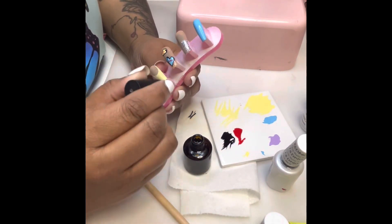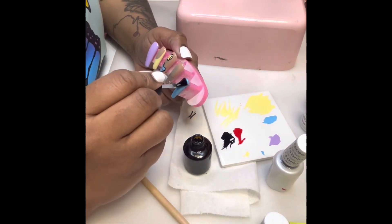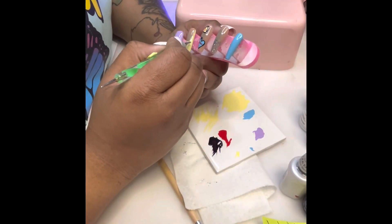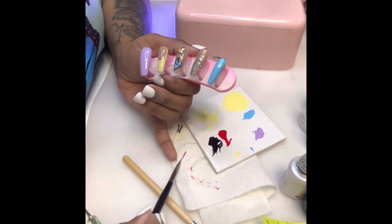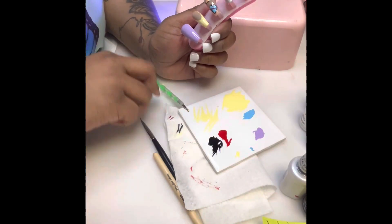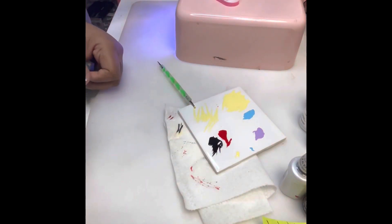We're top coating the purple nail, the french nail, and the blue nail. You can also cure the heart nail after you've written the words in it and top coat that. Then we have to make all of our 3D hearts on top of our french nail.